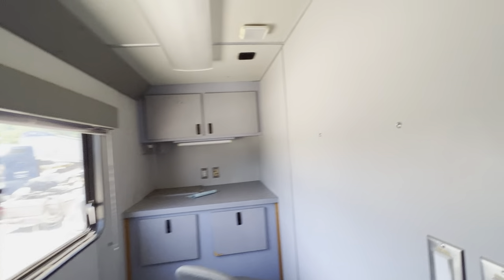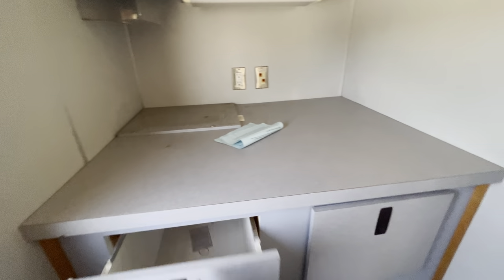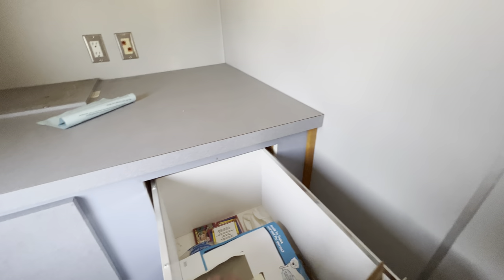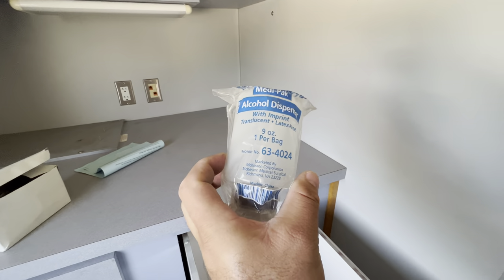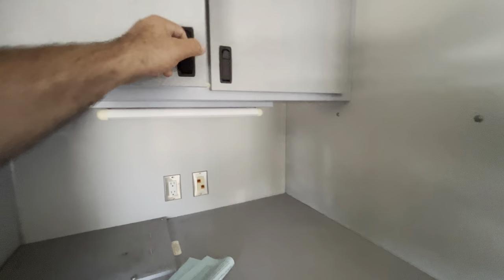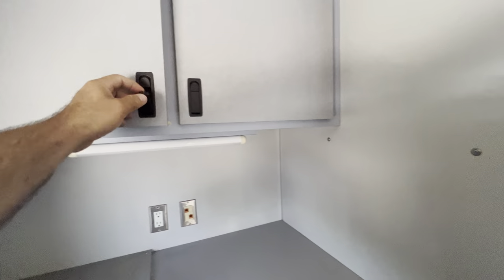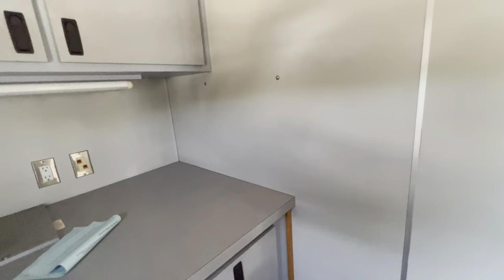Let me show you here again — more cabinets, you can set up a computer here. Some paperwork cabinets, some pens. These are for alcohol dispensers. So these were used for — I believe could be used for drug testing on-site. Gloves, medical gloves — could be used for blood, if you want people to donate blood.